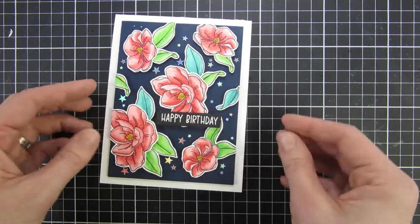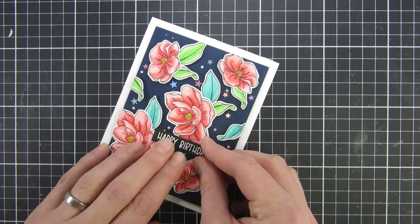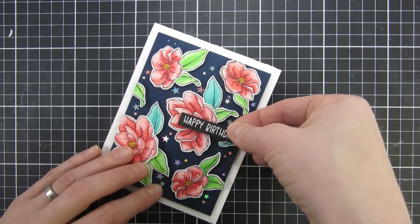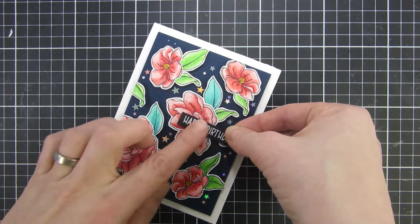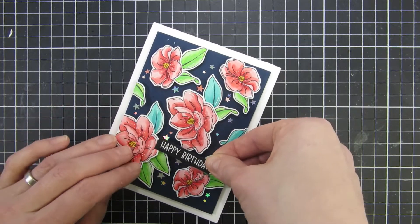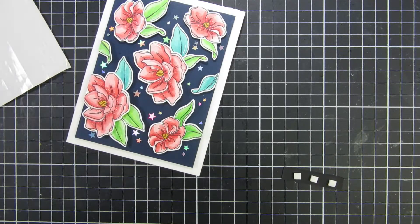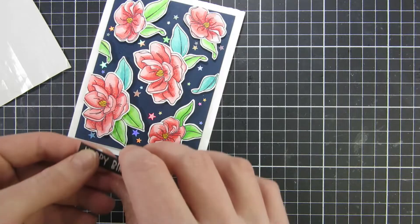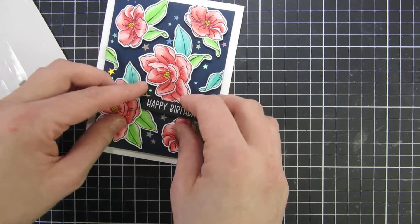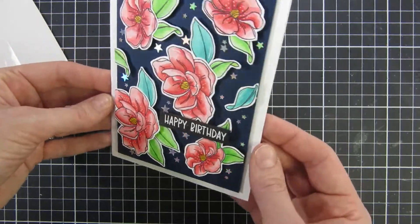I heat embossed a sentiment from the Birthday Gnomes stamp set from Missy Ink and that finished off my project for today. I hope you like this project — if you did, please give this video a thumbs up and consider subscribing to the channel if you haven't done so yet. I will also link to a blog post where you can see still shots of this project and a little more information. All the products I'm using are listed down below. Until next time, I hope you have a great day, bye!